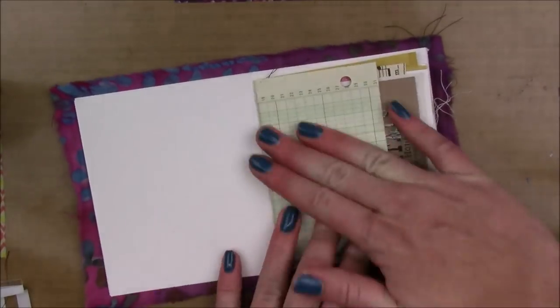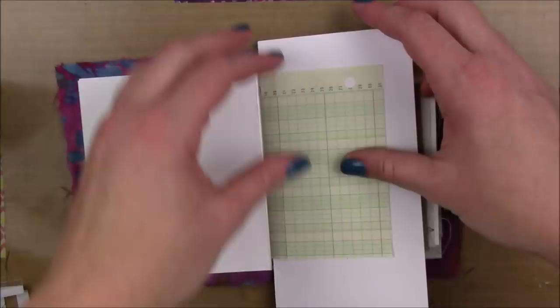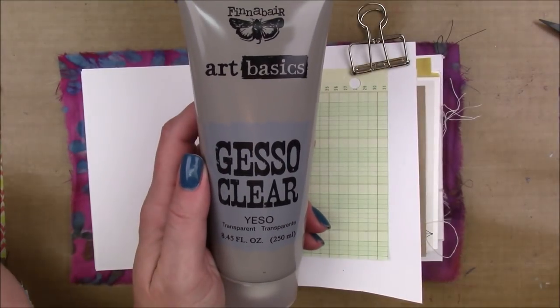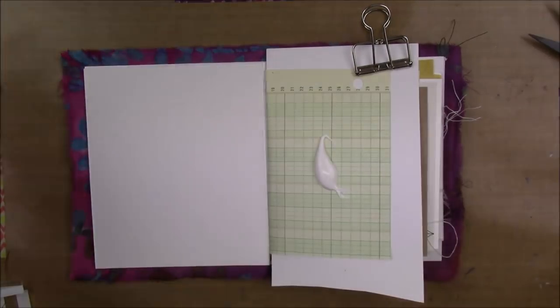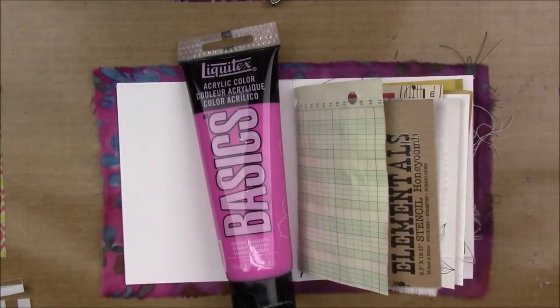So the first page is a piece of ledger paper. I made sure I put a layer of clear gesso on it — I used the FiniBear clear gesso. I really like it because it's smooth, it's not gritty. The ledger paper is very thin and I needed to put a barrier to protect it.